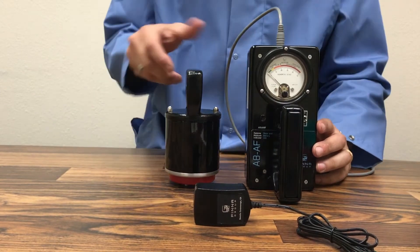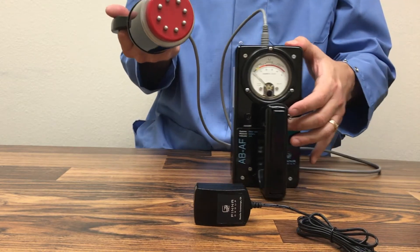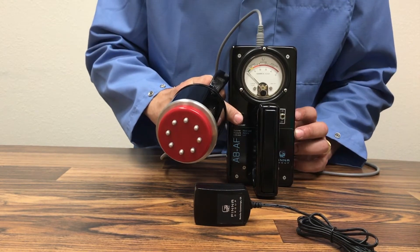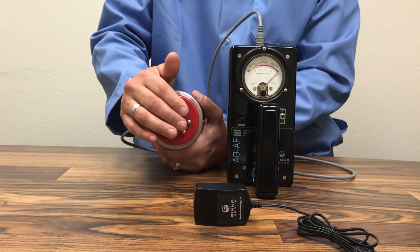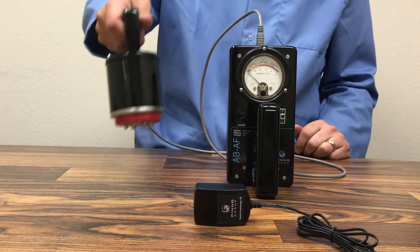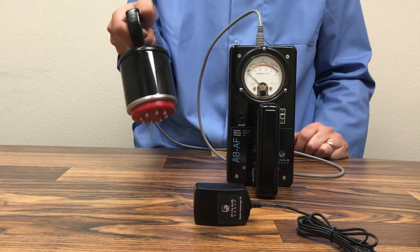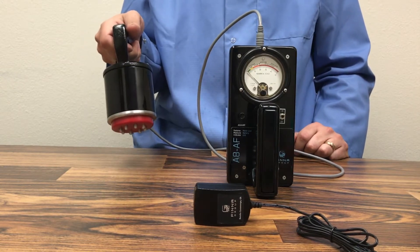To operate the A8AF, take the electrode away from any surface and turn the power on. If the meter dial moves away from zero, hit the adjust knob to zero the meter. As soon as you touch the buttons with your fingers, you'll see the meter start moving — it's an instantaneous measurement. To take measurements you want to do random checks on a radome to check for wet spots.